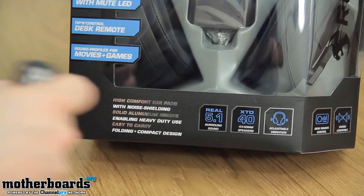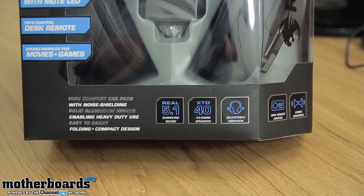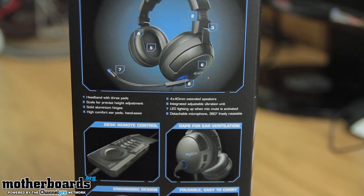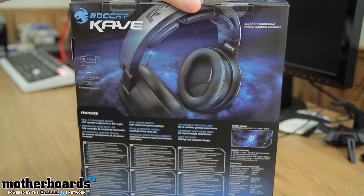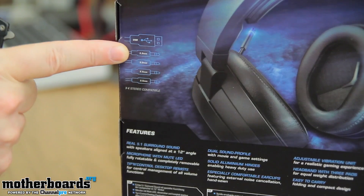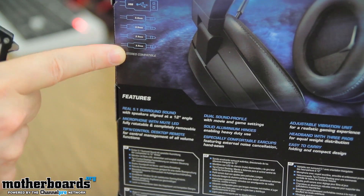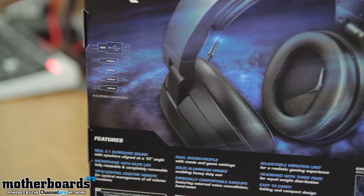Real 5.1 again, here are the 40mm speakers, and it also says adjustable vibration. Here's the side of the box — I'll let you guys look at it because I know everybody likes the full-on experience of seeing what we're getting. We'll flip it around and show you guys the back of the box. The most important part of the back is right here, showing all the different types of connections. So if you're looking to purchase this and have a specific connection in mind, it will show you it right here. And with that said, we'll go ahead and begin the unboxing.